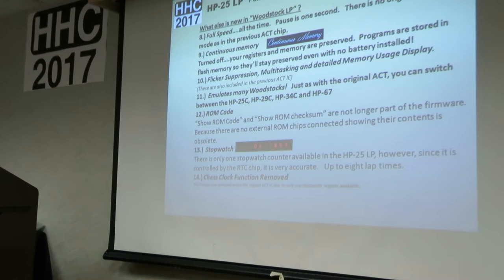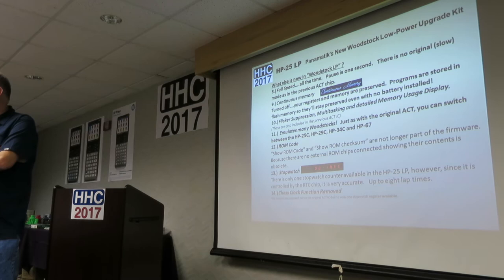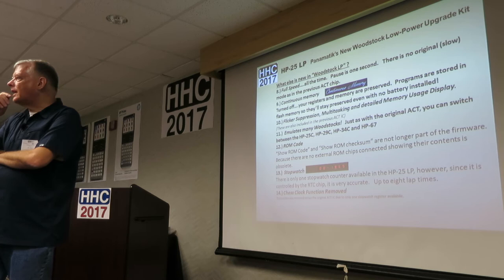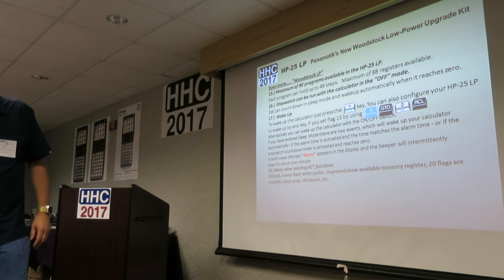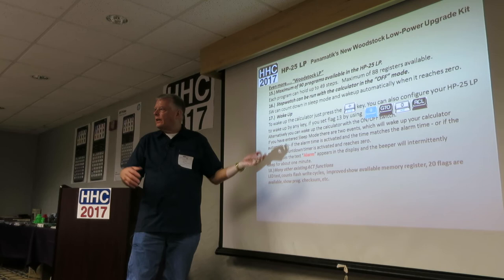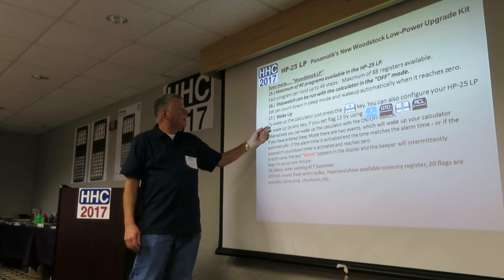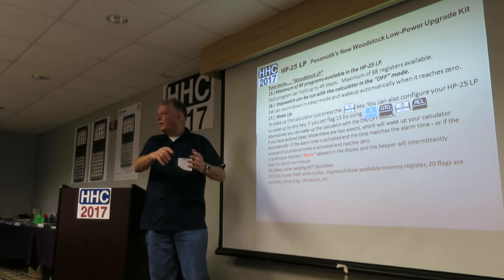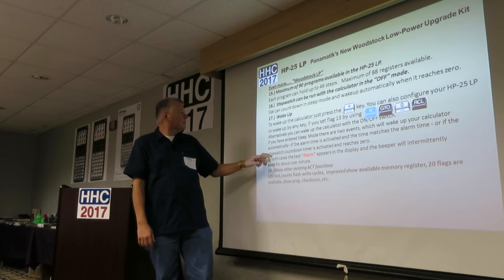Full speed — it executes around 50,000 instructions per second, compared to roughly 3,000 on the original. That's quite a bit faster. The stopwatch can run even with the calculator in sleep mode — it can count up or count down, sound the piezo at a set time, and you can wake the calculator by pressing the divide key or any key, depending on flags you set.